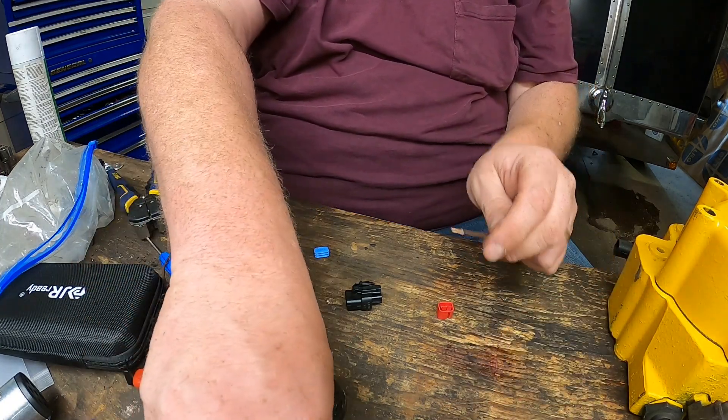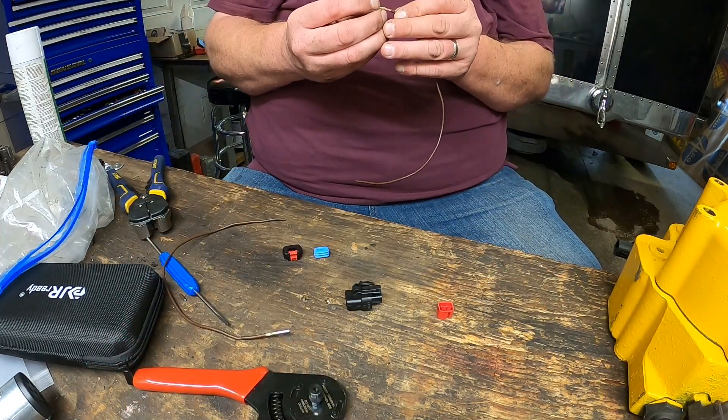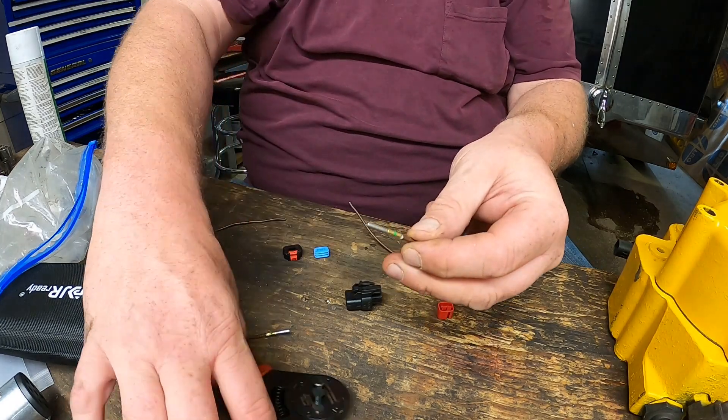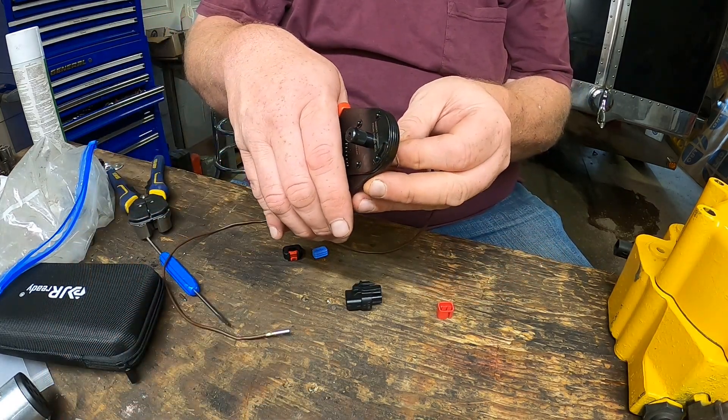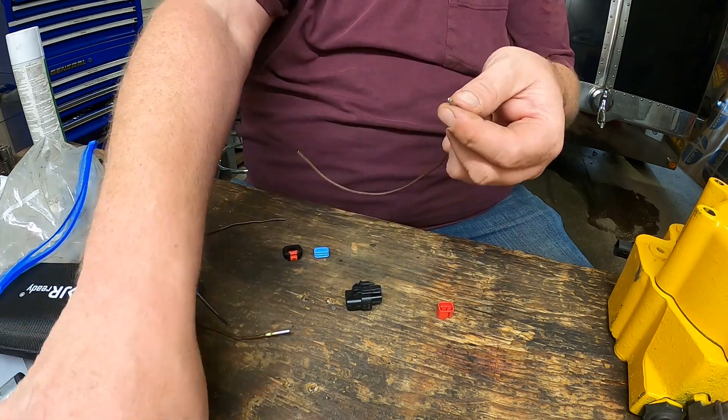On this one I've got another one of these connectors and do the same thing again — put it in there, put this whole thing in here, crimp. All right.